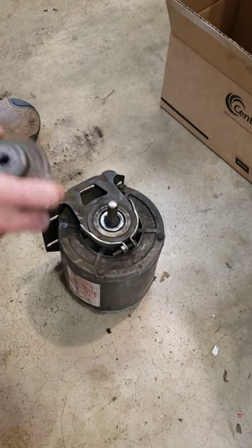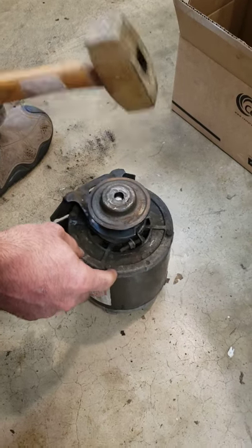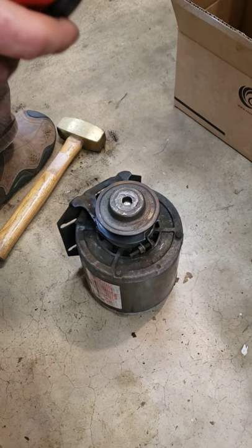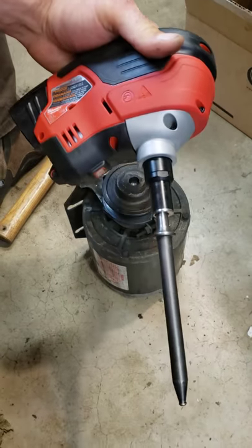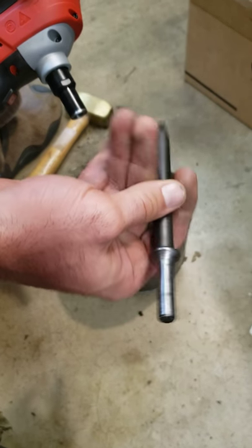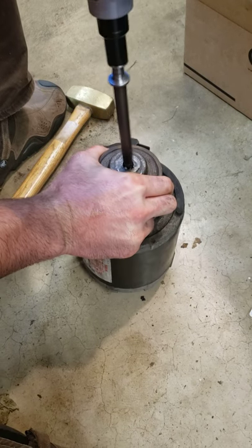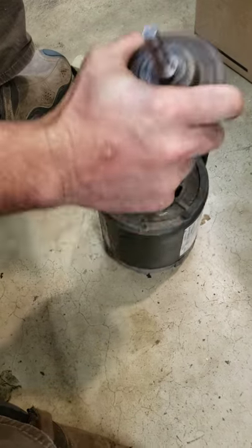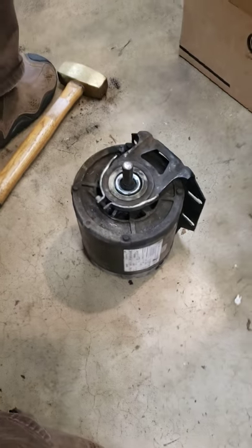I got a new way to take off pulleys. This one's pretty stuck on there — you would need a puller to get it off. But I've got this M12 palm nailer, and it just takes regular air hammer bits; you can stick them right in there. I don't want to hold this.